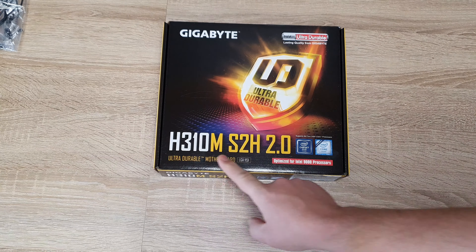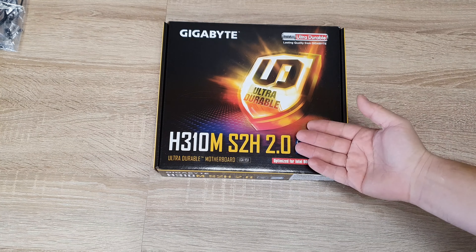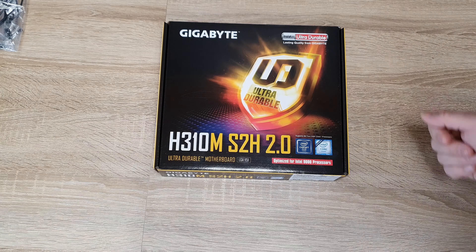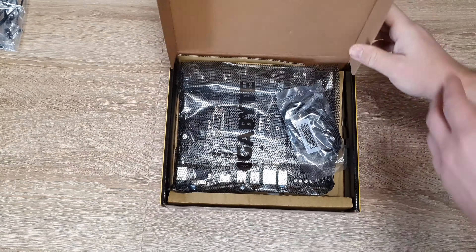This is a Gigabyte model. It was extremely cheap. I am making a very small desktop computer, so I need a small, durable motherboard — and that's what it is. This is a very inexpensive board.